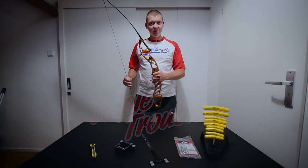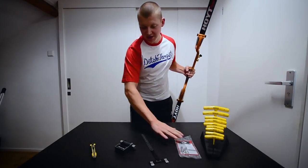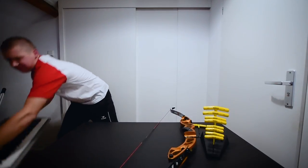For tuning a recurve bow we need a couple things. I have some tools laid out here. I won't be needing these — I'll just be needing my bow, an allen wrench, and a keyboard.